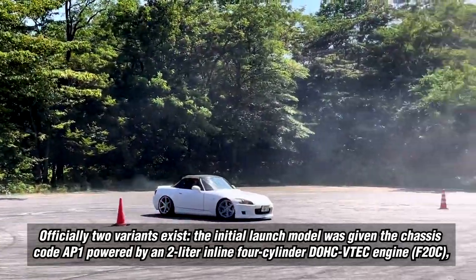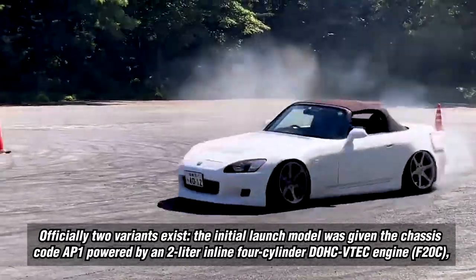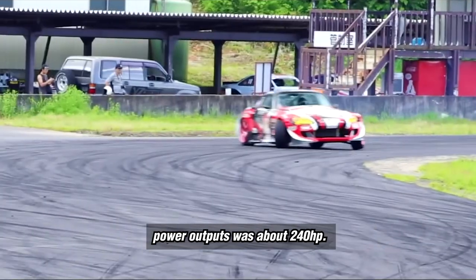Officially two variants exist. The initial launch model was given the chassis code AP1, powered by a 2-liter inline 4-cylinder double overhead camshaft VTEC engine, the F20C, with a power output of about 240 horsepower.